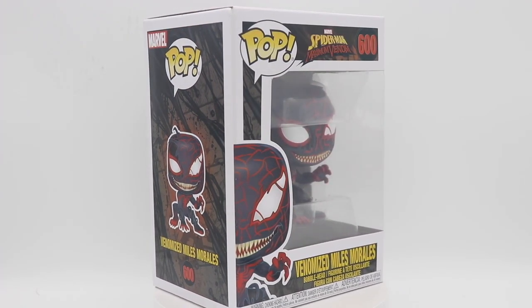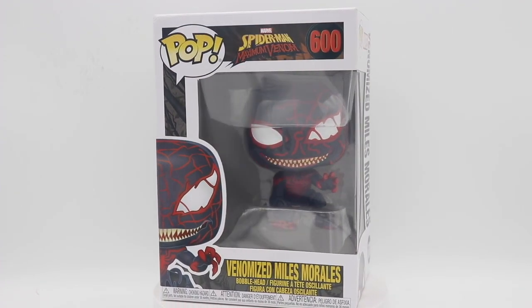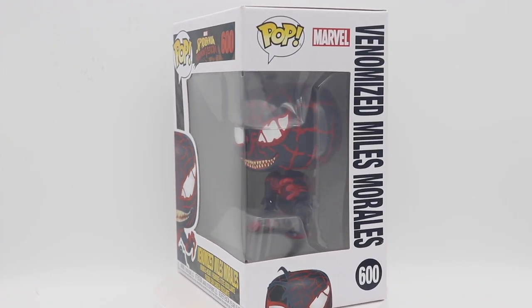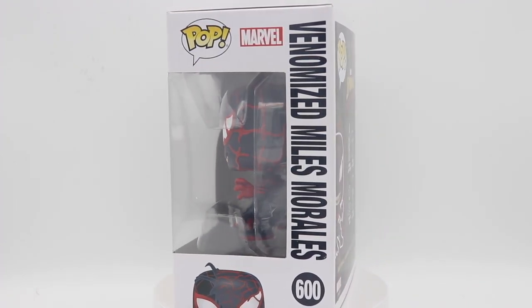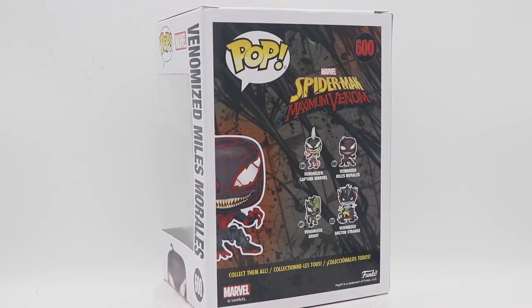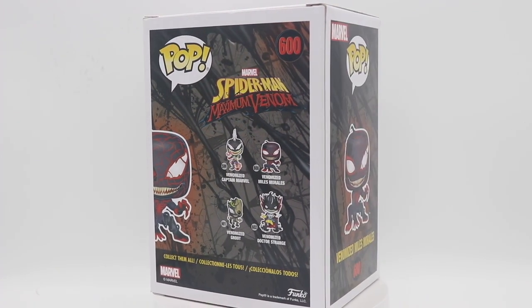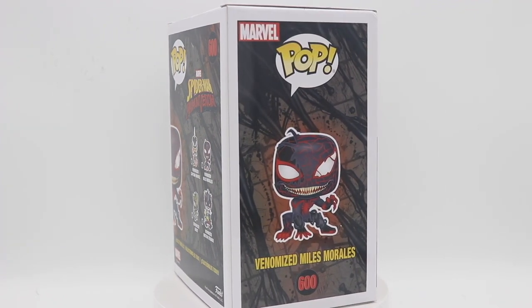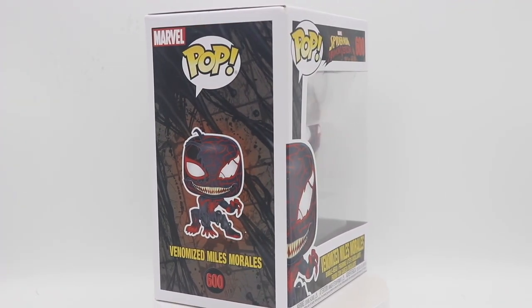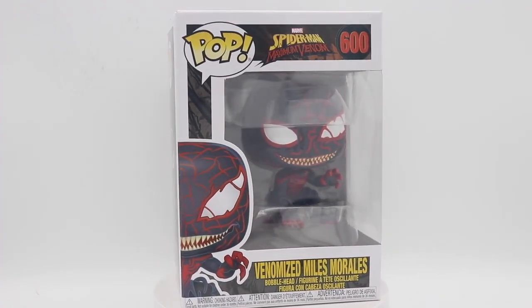It had a lot of the Spider-Men and women in this particular show and it showed off their powers and their origins. It had Black Cat — it had everybody that you would come to love and expect from a Spider-Man show, all displayed. It was a fairly long, lengthy run; I want to say it had over five seasons, maybe right at five seasons, and it had a gang of episodes each season. So I really appreciated it and it gave a lot of history around about Venom.